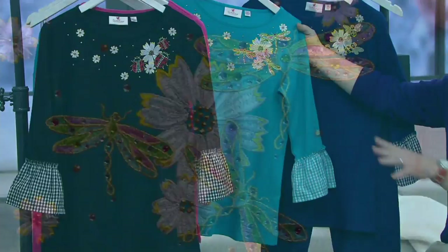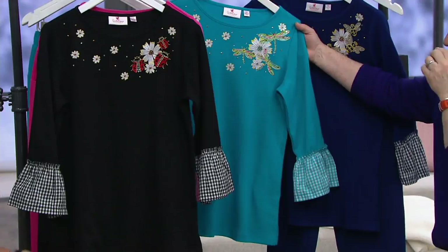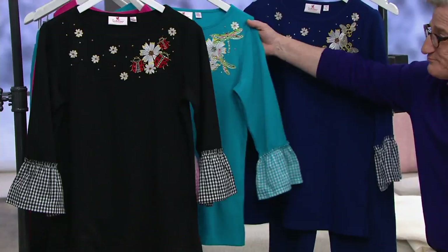And then blue dragonfly. The thing with dragonflies is they're one of the fastest moving animals. And the ancient Greeks believed that if you whispered your desires to the dragonfly, they would whisper it up to the gods and your desires would come true.